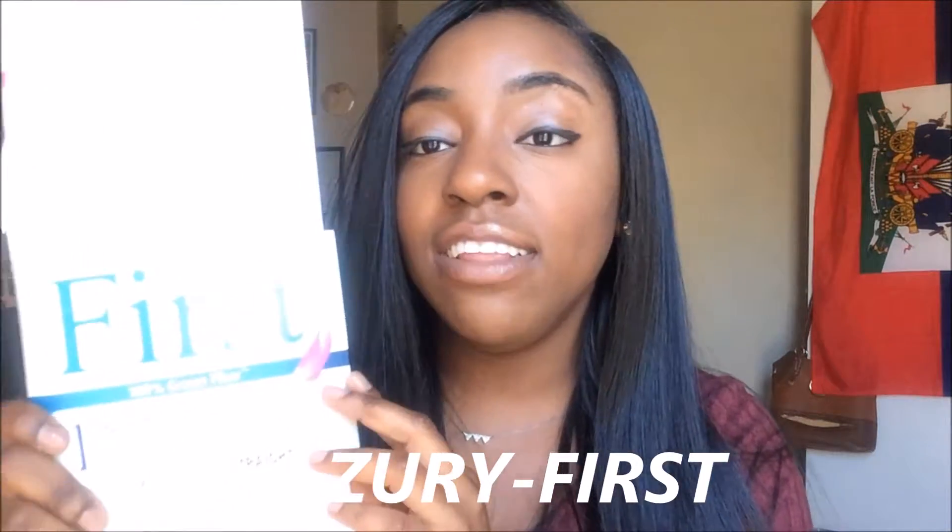Hi YouTube, this is Frenchy Marone coming to you with another hair review, so stay tuned. I'm reviewing this hair — this is not virgin hair, this is synthetic hair, and this is a company called Zuri.